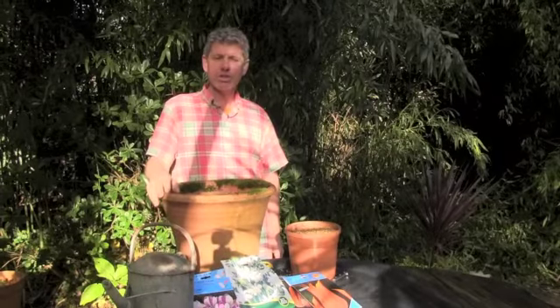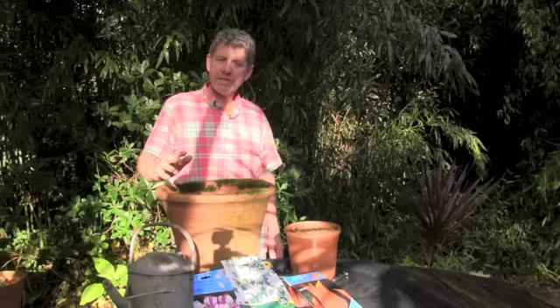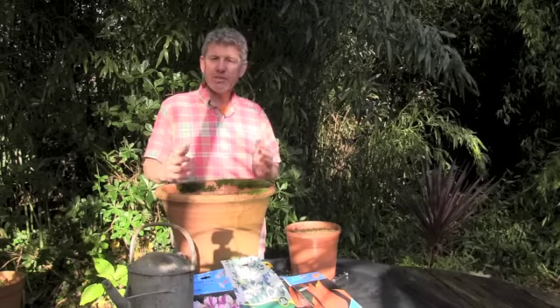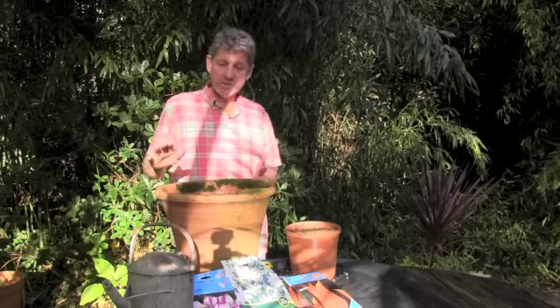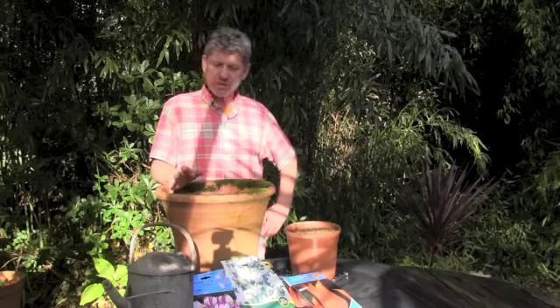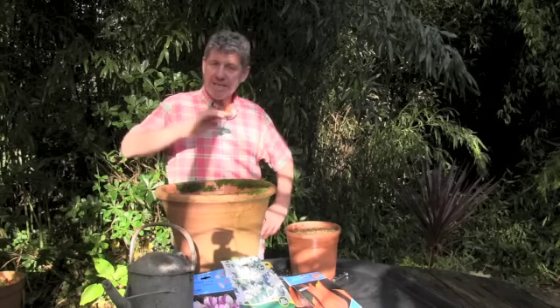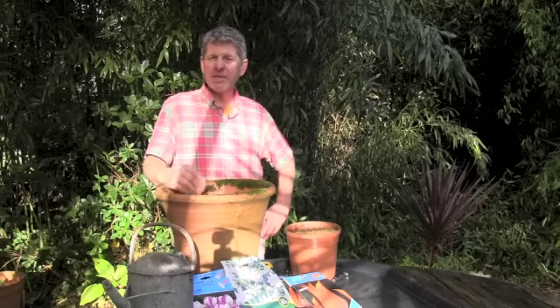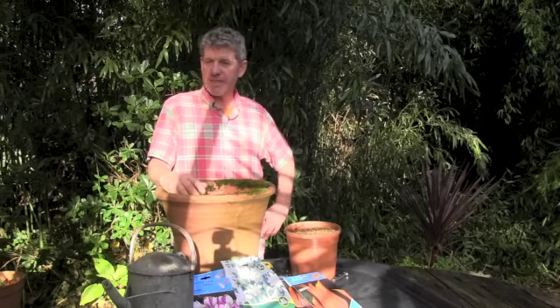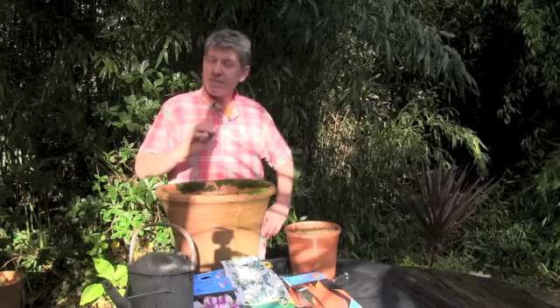Hi, this is Mark at learnhowtogarden.com and in today's episode of The 10 Minute Gardener I'm going to be showing you how to plant up a pot that will flower from early spring right through to late spring. It makes really good use of that space of time when this pot, which is one of the pots I grow my lilies in, would normally be quite redundant. To do that we're going to plant three different types of bulbs in layers — it's a method used for millennia, quite trendy now to call it a bulb lasagna, but really it's just layering bulbs in a deep pot.